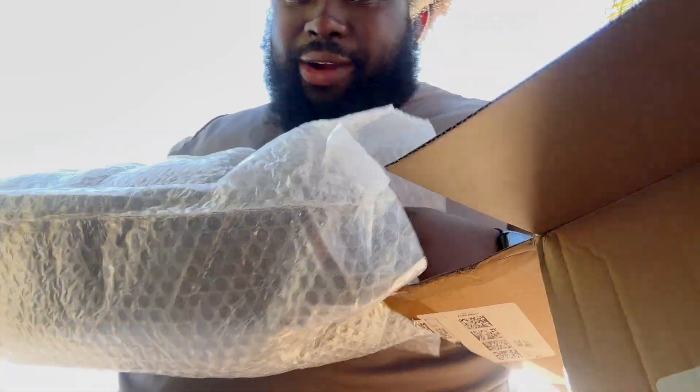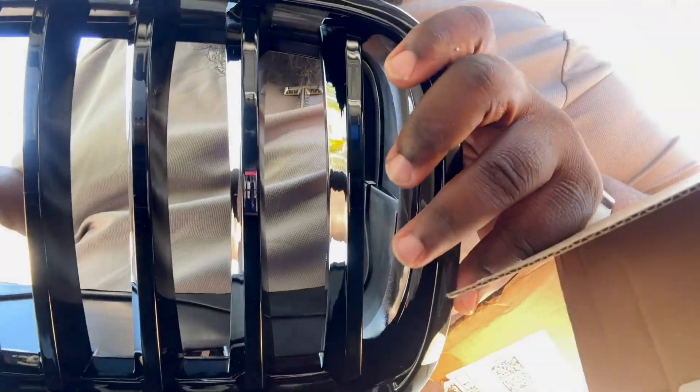It came exactly how I thought it would. Y'all ready for the big reveal? Oh yeah, you see it! Let's get the other one — you see it! Let's go install this stuff. Come on.